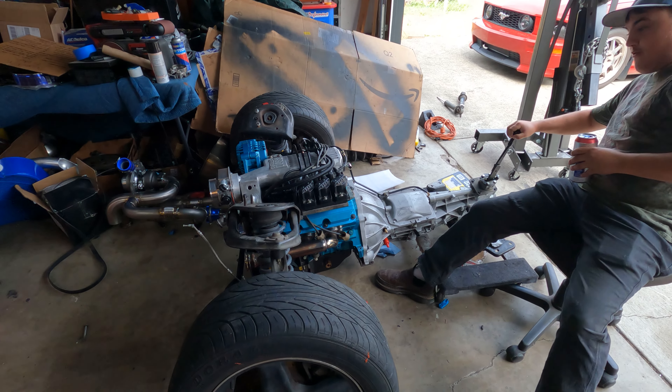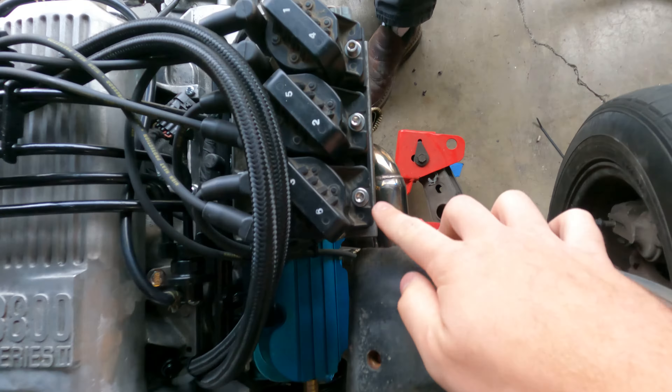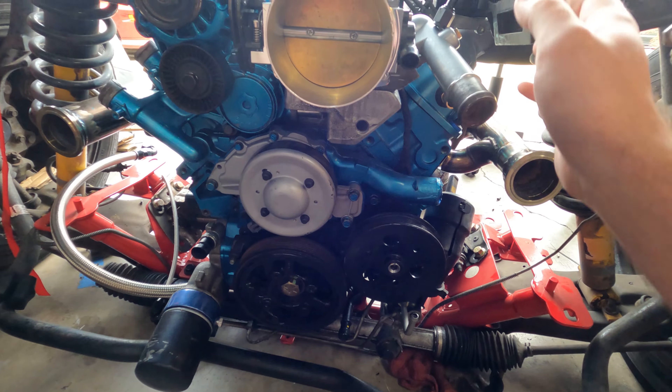All right guys, we are back and look at this - we have a full drivetrain all ready to go. The plan is today to get Project F's motor finally installed. We did all the last bits: we got the Allen head bolts for the coils, everything's plugged in, made some fuel lines that go to the two places, made custom length spark plugs with heat shielding because they're close to the headers, and cut down the studs.